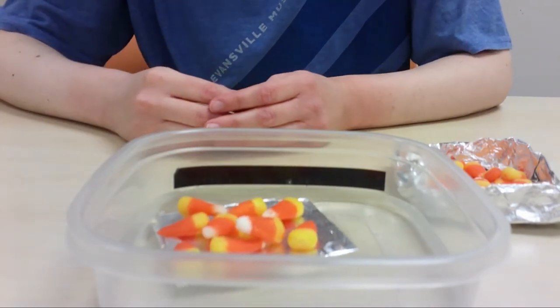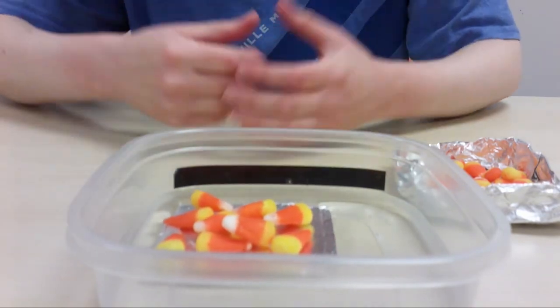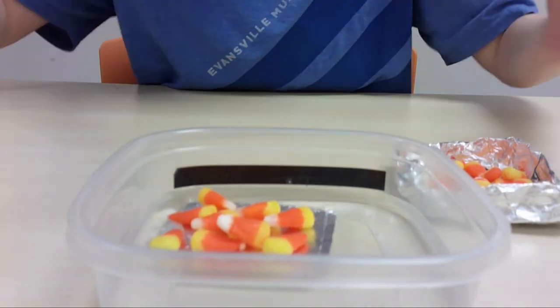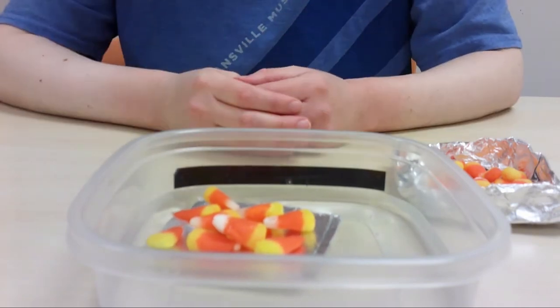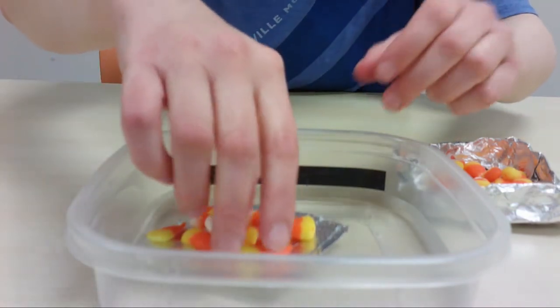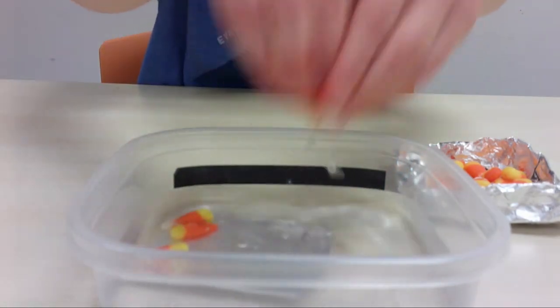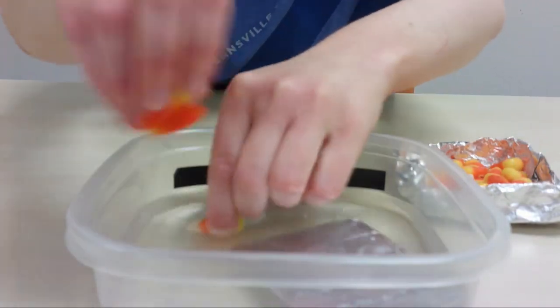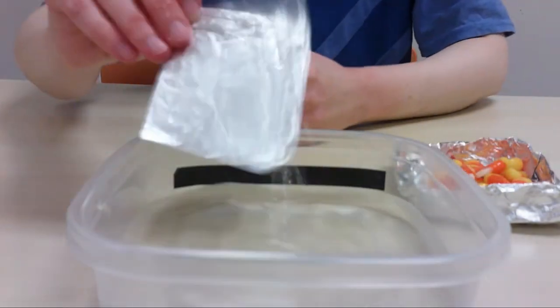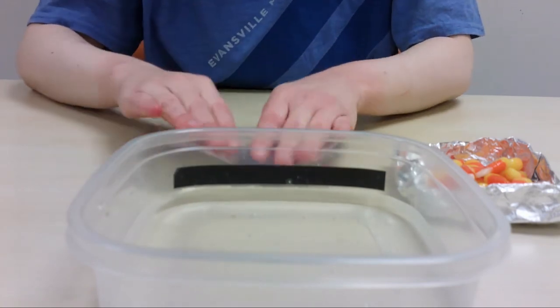You might like to try a design that has some edges to keep the water out. You might want a wider boat or a skinnier boat. Try different designs. After the first time it sinks, you can take your candy corn back off and unfold your tin foil to try a different design.